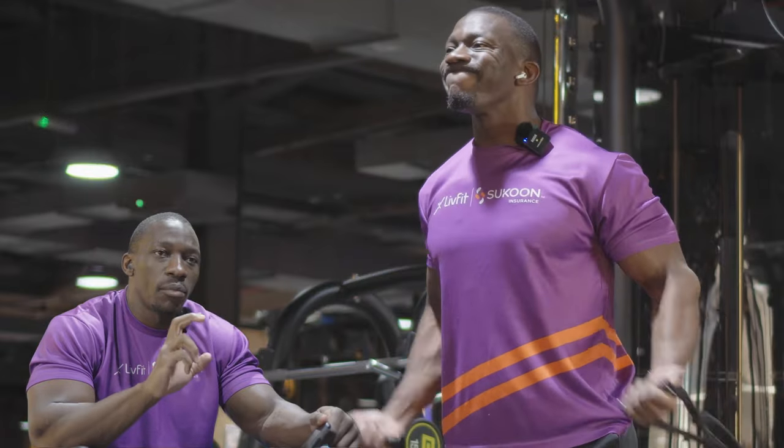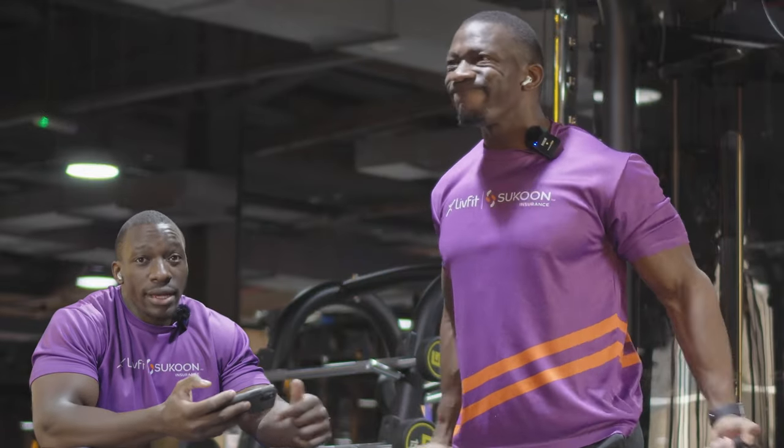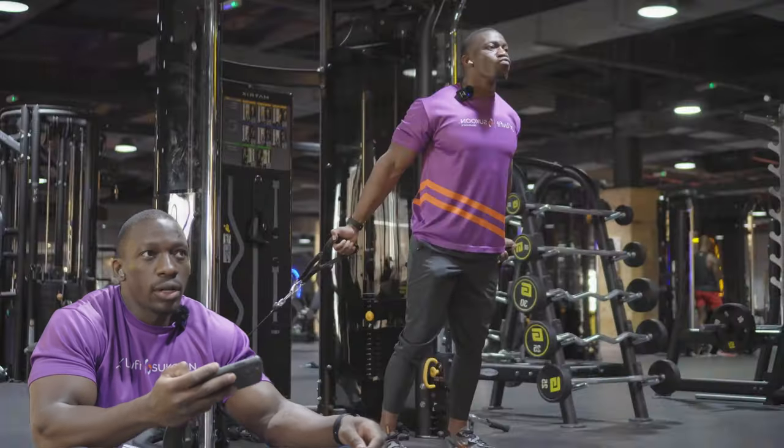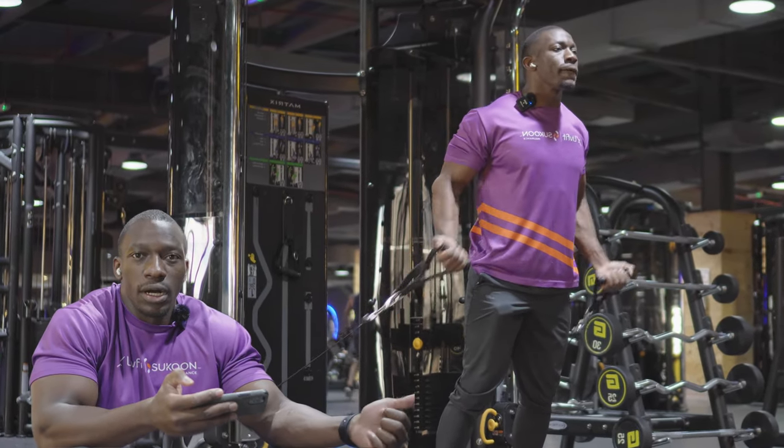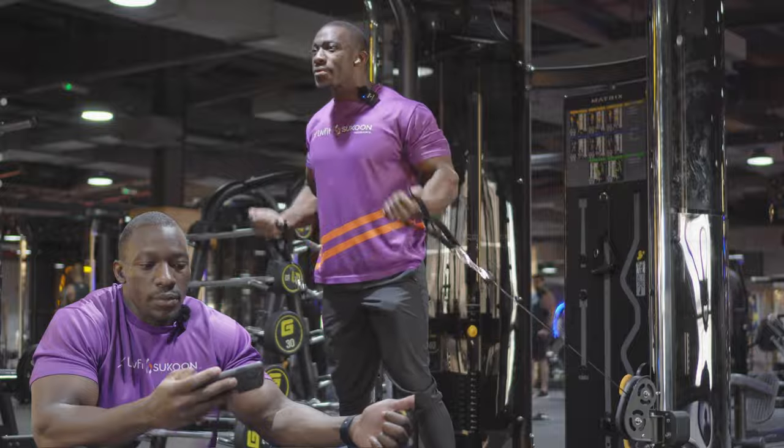There's constant tension on the muscles, so I think this is one exercise that a lot of people should include in their arm exercises if you want that pump look on your bicep.